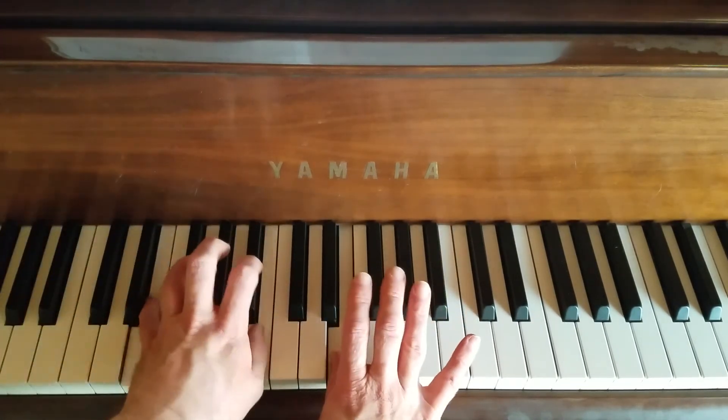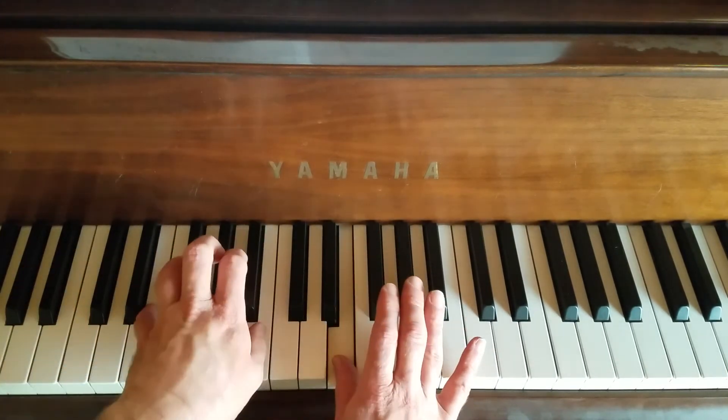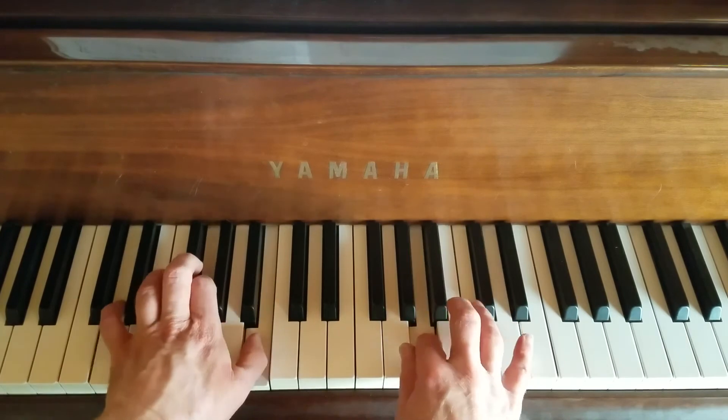This is called Covered Wagon Days from the Step by Step series.